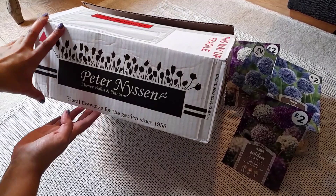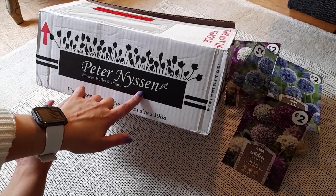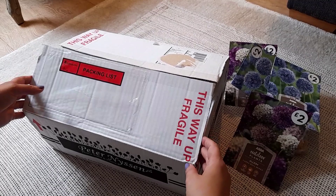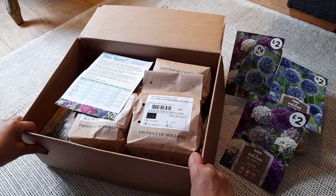First I'd like to show you my haul from Peter Nyson's, which is a flower and bulb provider. I've already opened the box and had a quick peek but didn't go into it properly — let's open up right here.